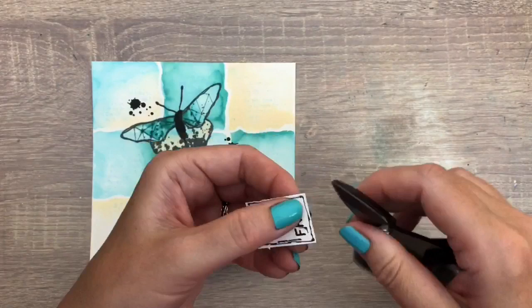I distressed the edges — this way it won't show if you didn't cut straight — and I add some foam tape on the back and I add it to the page.